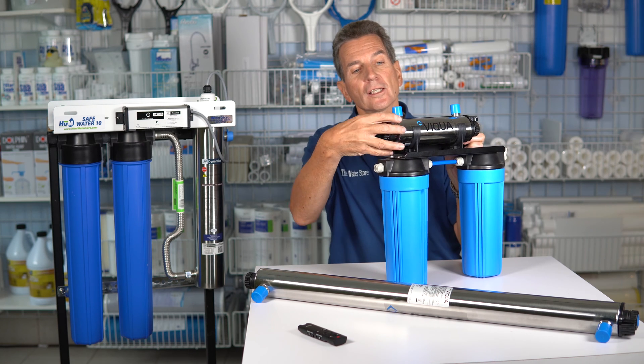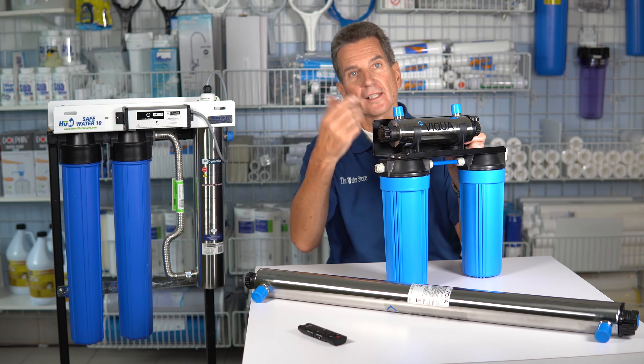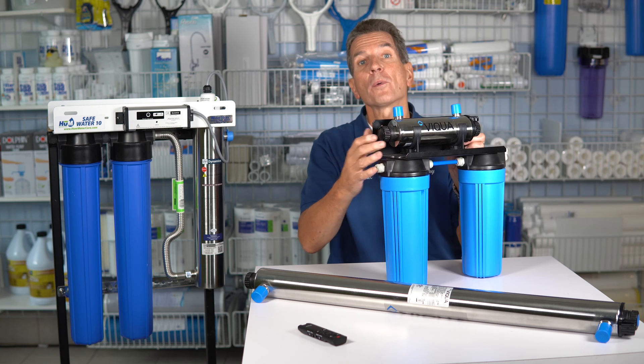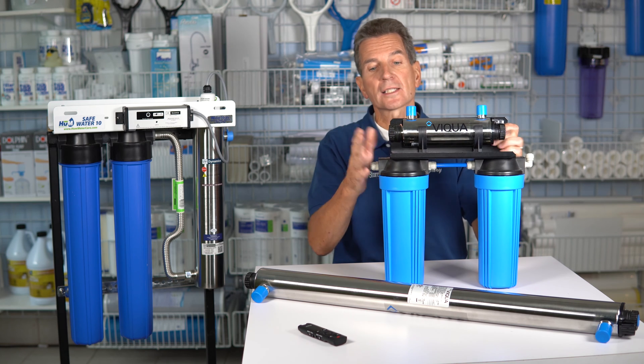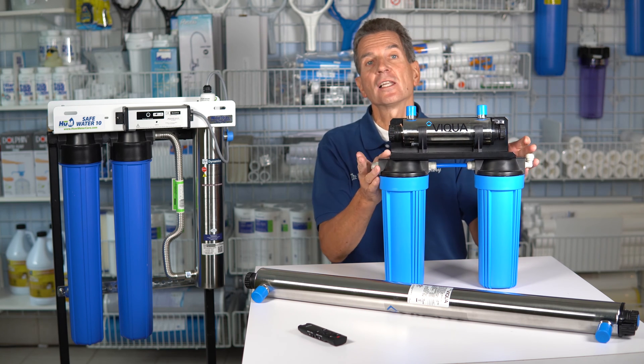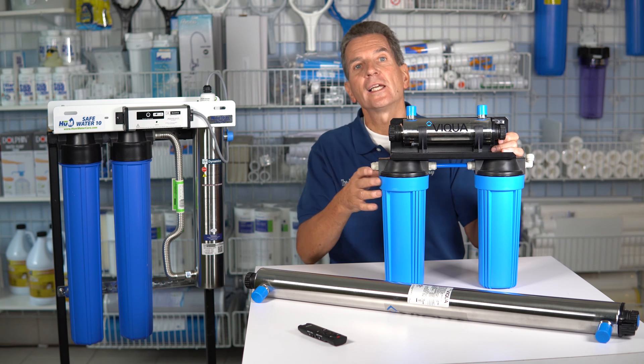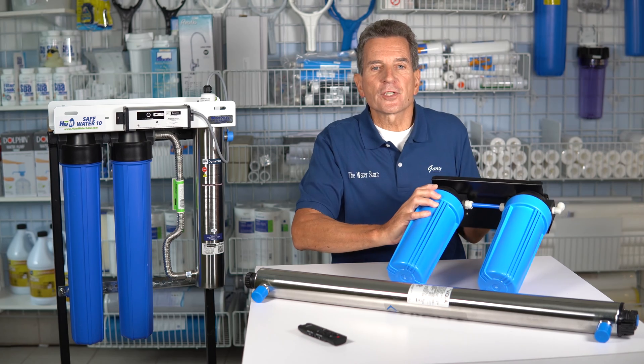So you want to make sure you get all the water out — remove the lamp and the sleeve, get all the water out, and use a compressor to blow it out. Or what some people do is put quick connects on these systems, then disconnect them, put them in the trunk of their car, take them home over the wintertime, and then reconnect them in the spring. So that's another option.